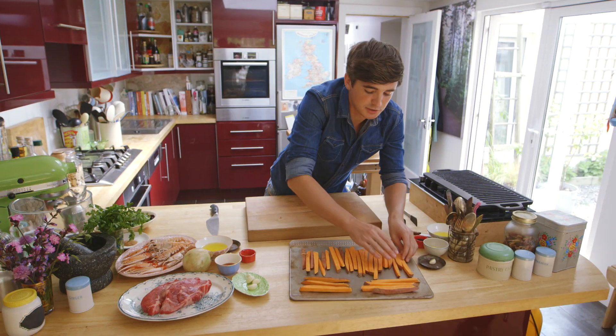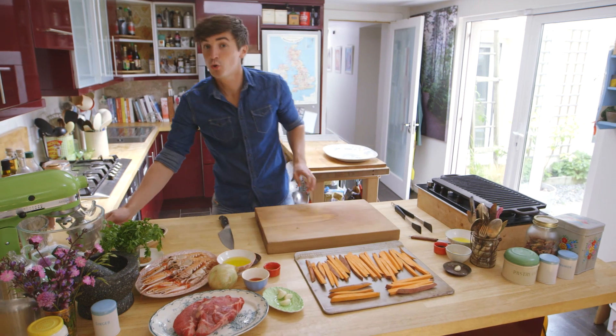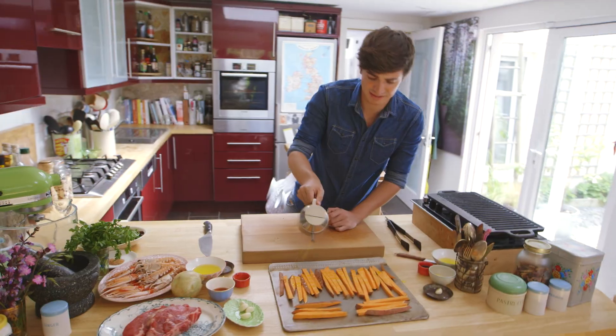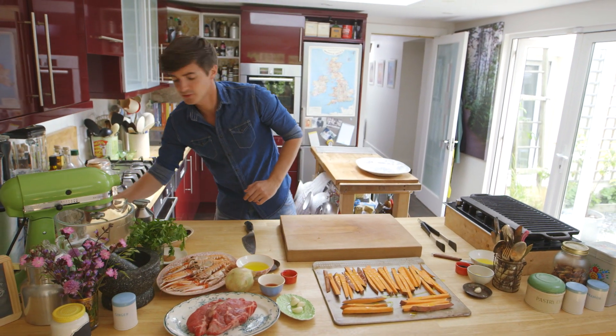The key thing here is not to overlap them, so spread them out and leave a little space in between them. And then give them a quick drizzle of some olive oil, rapeseed oil, or sunflower oil — whatever oil you fancy. And then a bit of a season of some sea salt.